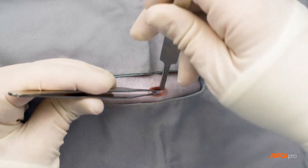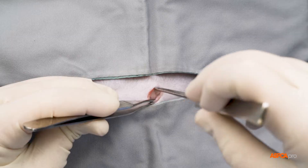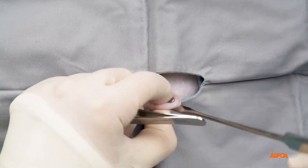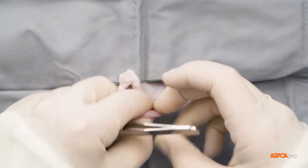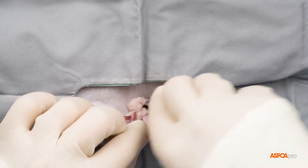A spay hook is now used to carefully sweep across the inside of the abdomen. It is used to pick up either the uterine horn or the broad ligament, which is attached to the uterine horn. The ovary can now be pulled through the incision opening. Any extra tissue is placed back in the abdomen.